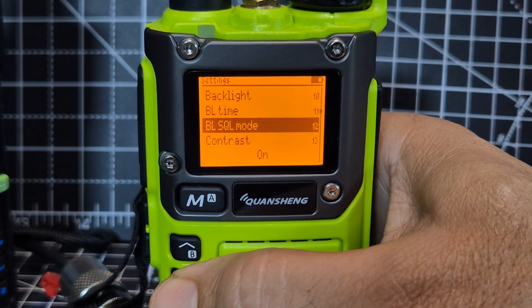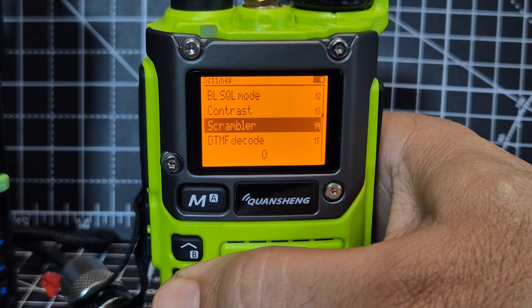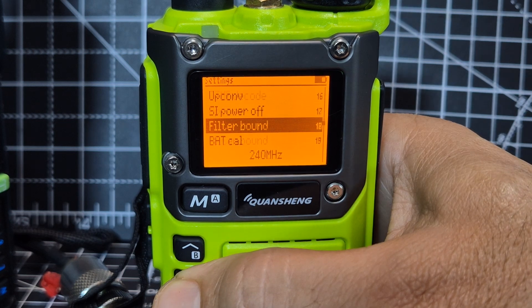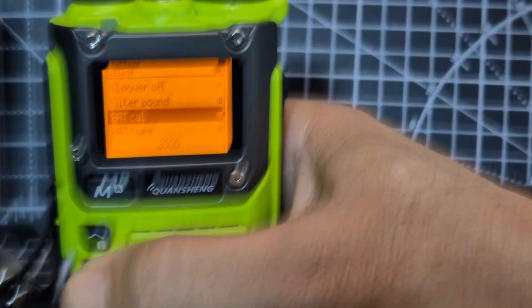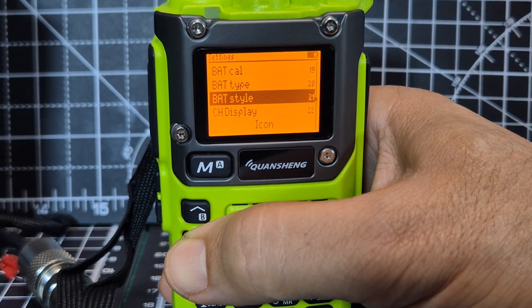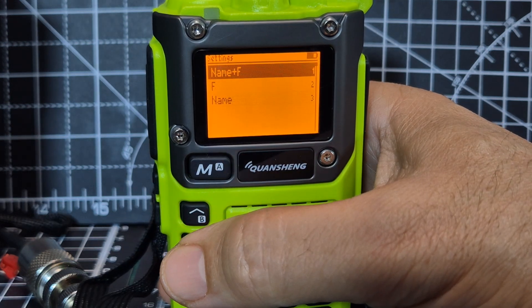There are quite a few squelch modes. You've got contrast, scrambler, DTMF decode, up converter — that's an interesting one — then power off, filter board. Quite a lot to learn here. Battery calibration and the battery type — you can select which battery you've got in your display.